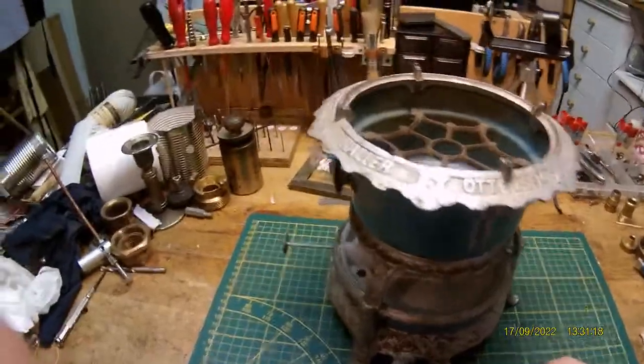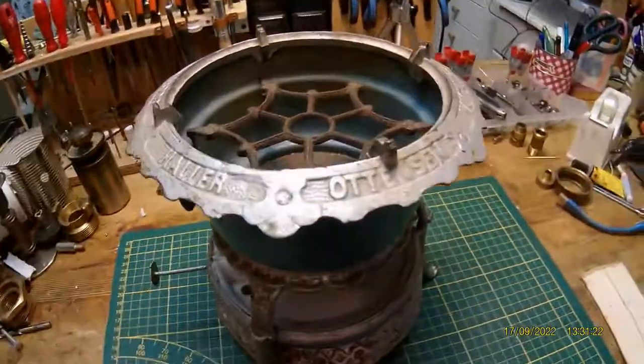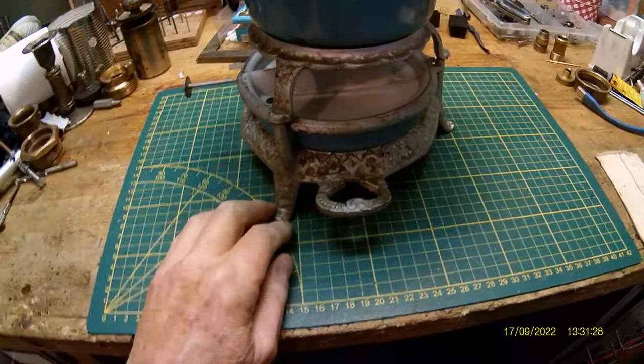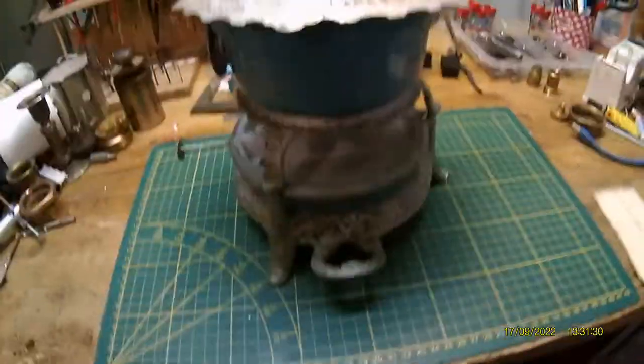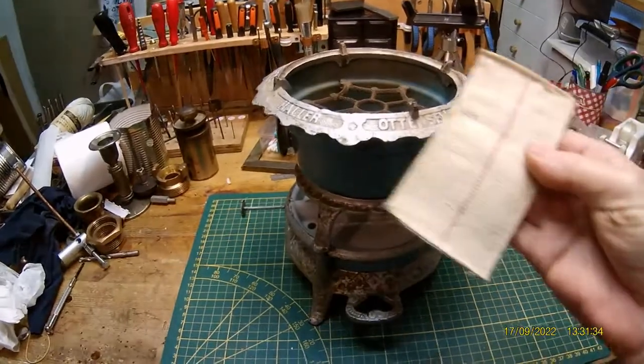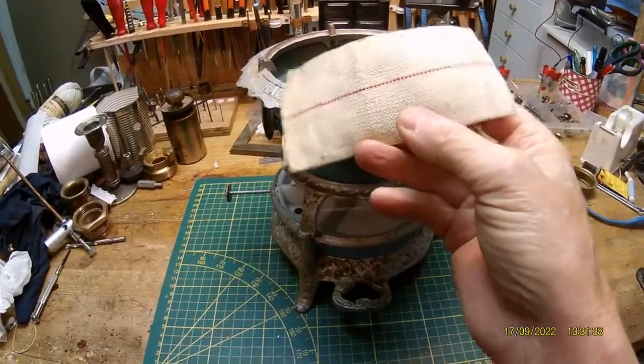Somebody did paint this — this is terrible. So I have to remove the paint and do something else. This is also painted. It's a little work to remove it, and after that I have a beautiful cooker. He gave me this too. You can buy this in the Netherlands as much as you want.